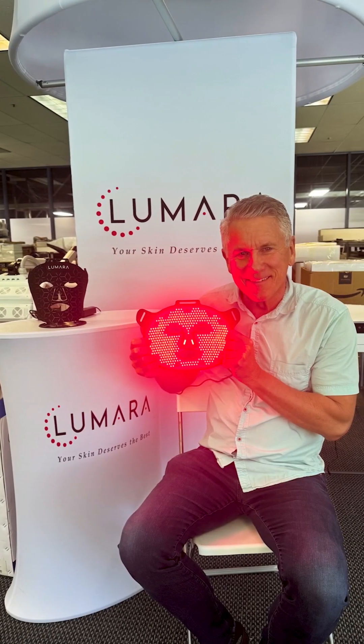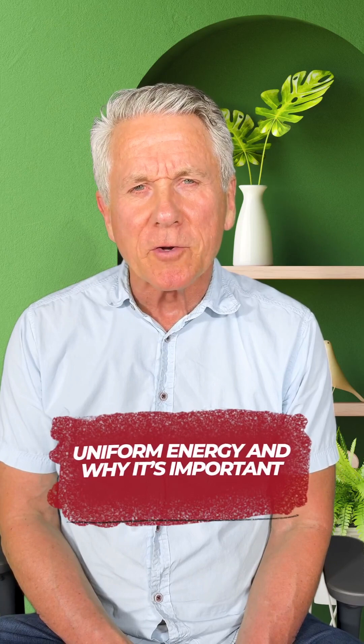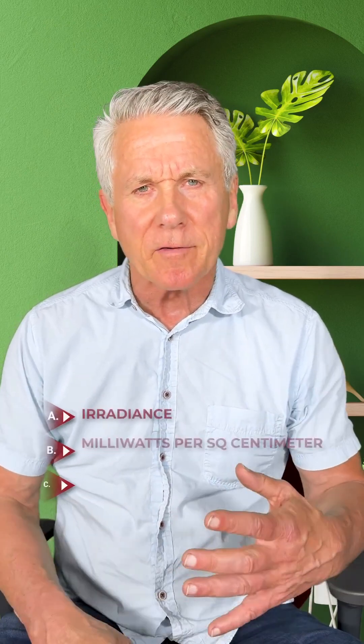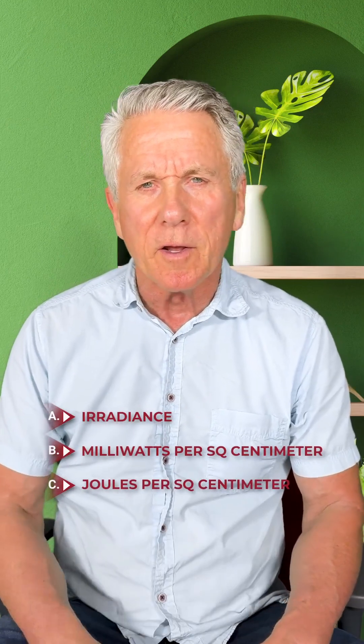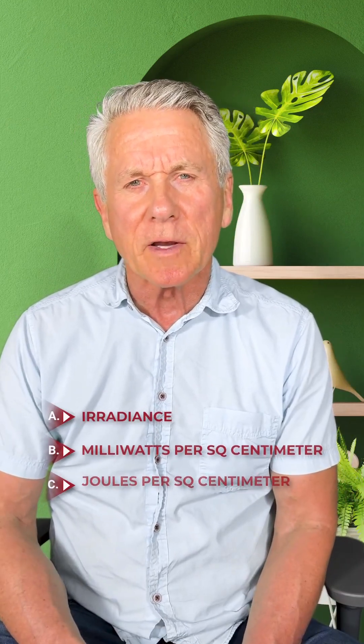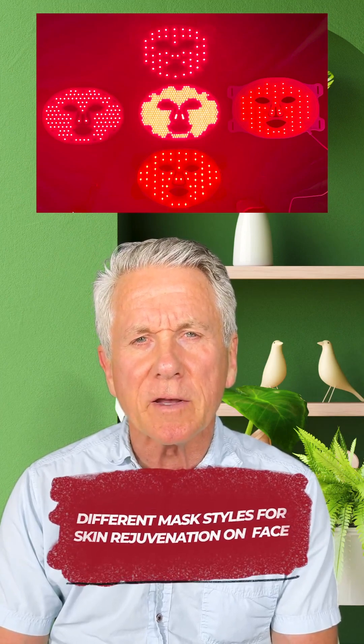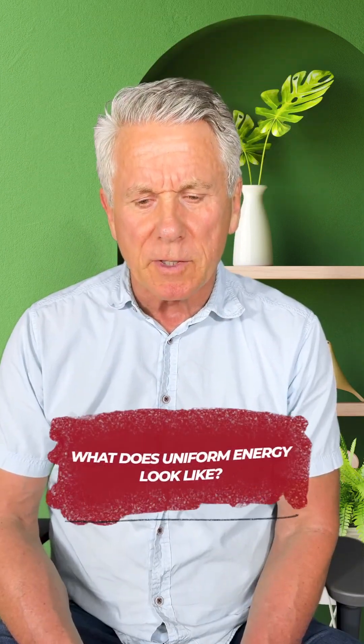Hey, this is Bill with Lamara. I'm back with tech talks — kind of non-tech talks that are very simple to understand. We're going to talk about uniform energy and why it's important, and you'll be able to see it real clearly. You don't need to know things like radiance, milliwatts per square centimeter, joules per square centimeter. We're just going to look at a couple different mask styles for skin rejuvenation on your face, and what uniform energy means.